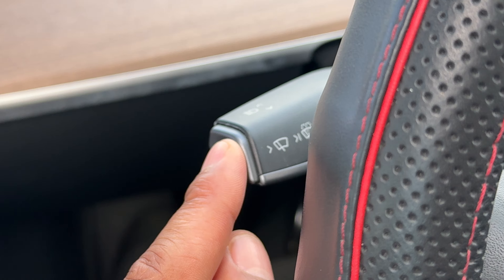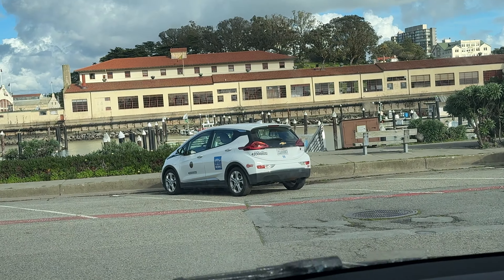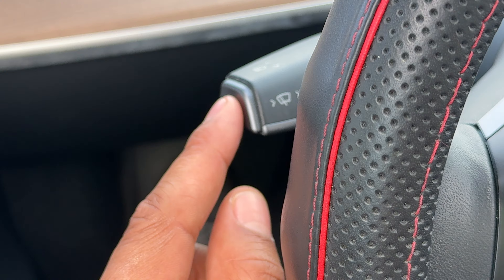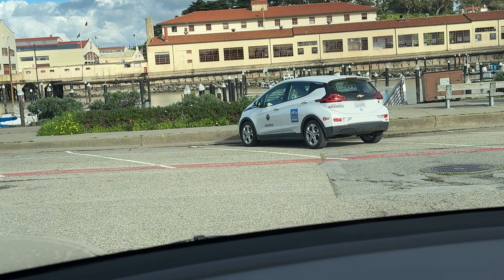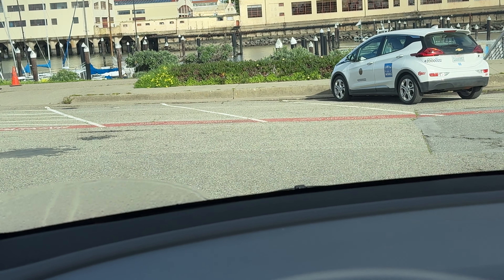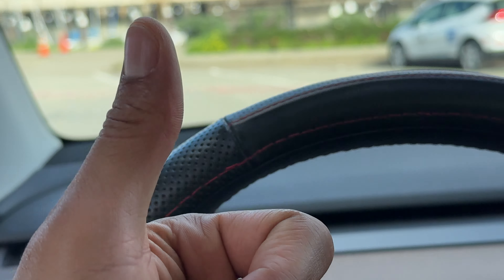Now if I press this lever inwards, all the way, it's dispensing windshield washer fluid and washing the windshield until I release my finger from it, and then it eventually stops. And that is how you operate the windshield wipers and the windshield washer on this particular Tesla Model Y. I hope this video was helpful — thanks a lot for watching.